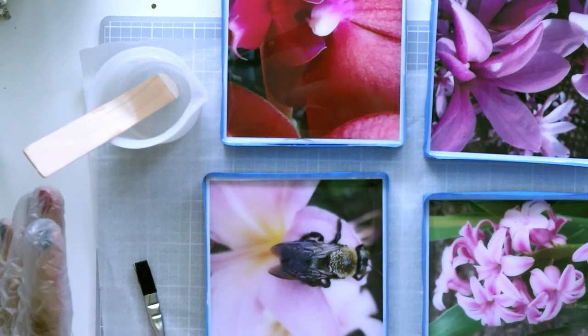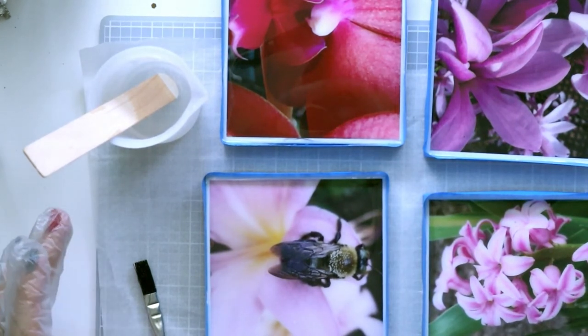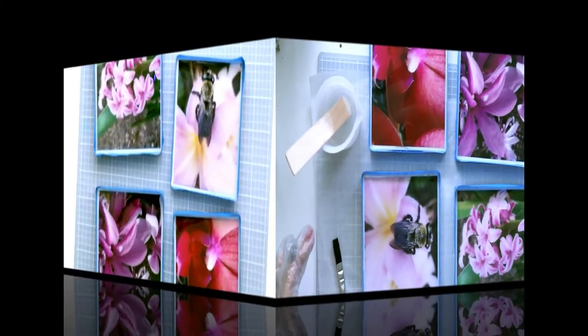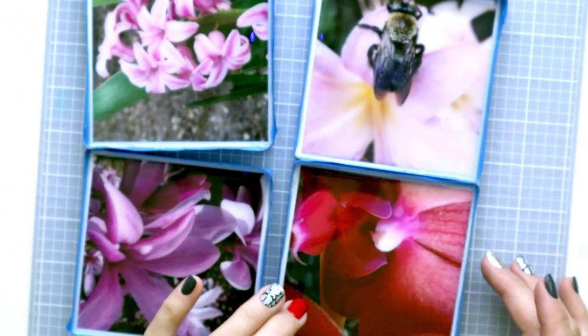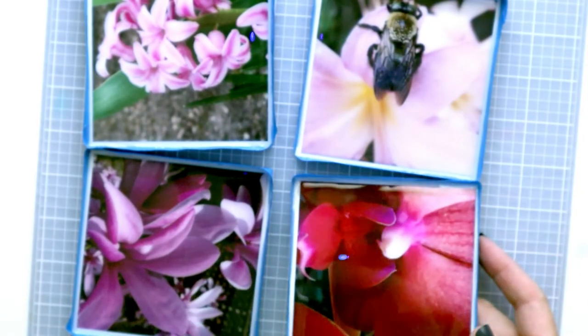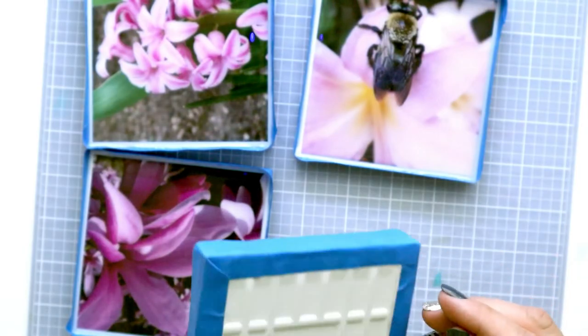Once you have it at this point there's really nothing else you can do — you just need to let this cure for 12 hours. Once these have cured, about 14 to 15 hours, I'll take the tape off.